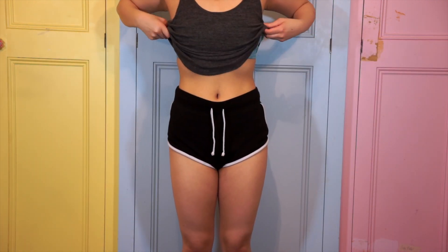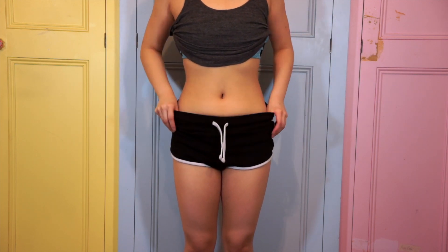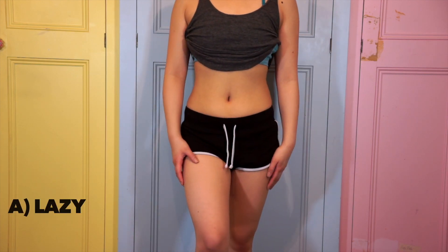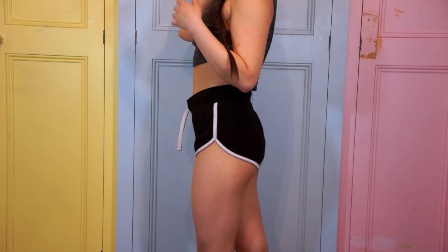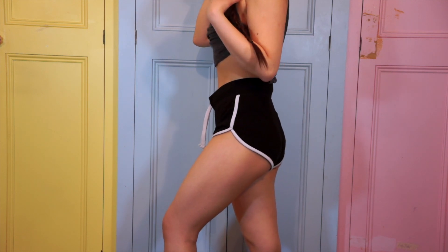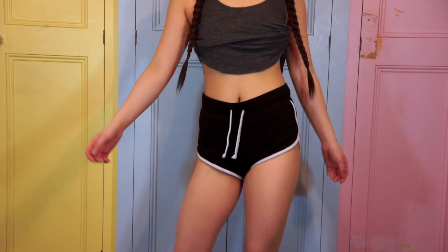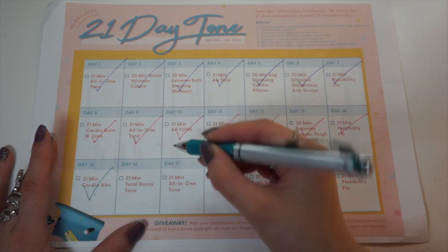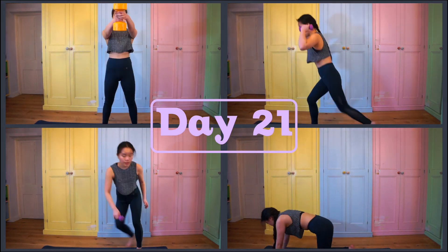I filmed this result video after a big lunch, so this is what my body looks like in the afternoon — I was definitely feeling a little bloated. I wanted to film it in the afternoon because a) I couldn't be bothered to do it in the morning, and b) this is what my body looks like most of the time. Even though I'm working out and getting fitter, every body type reacts differently — some show it more, some don't, and that's okay.